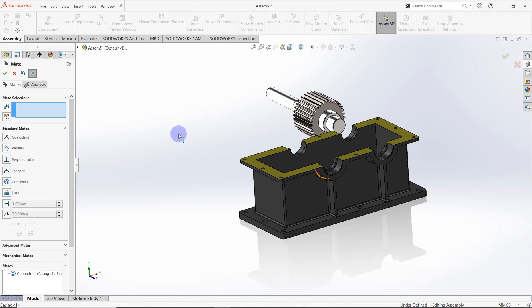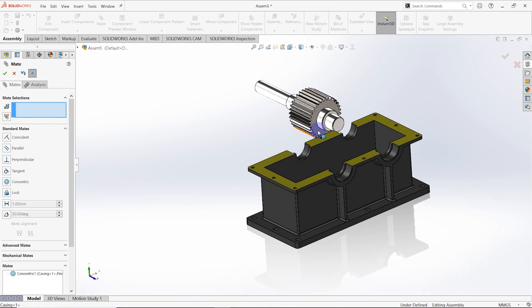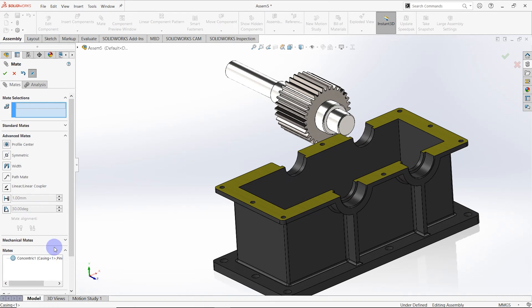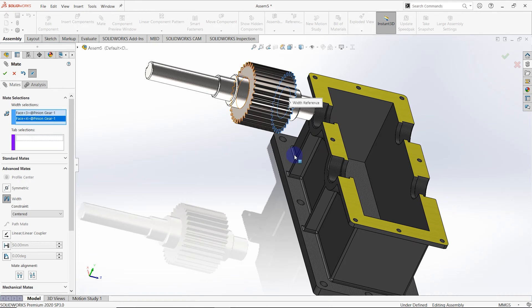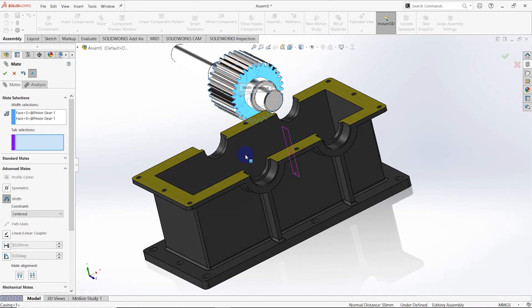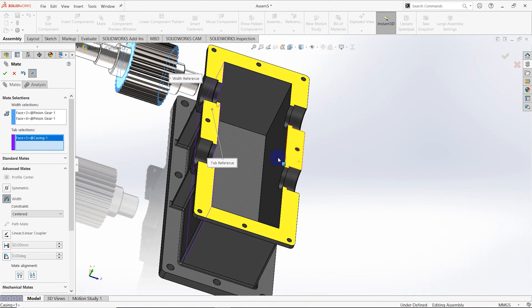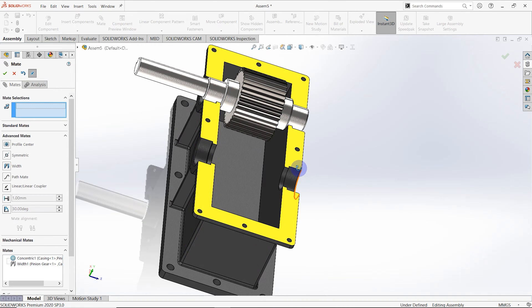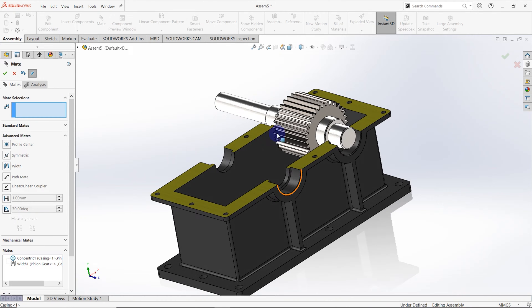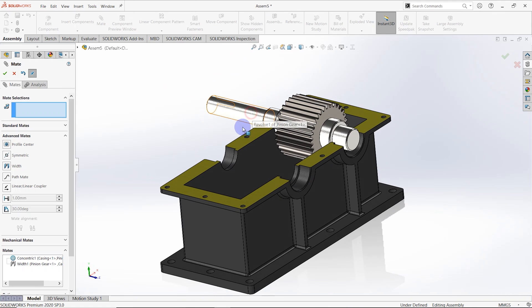Then we need to create a width mate. Go to advanced mate and click width mate. Its selections are these two surfaces and the tab selections are these two surfaces. Then you can see the pinion gear shaft is assembled to the casing like this. We can rotate the pinion gear shaft like this way.